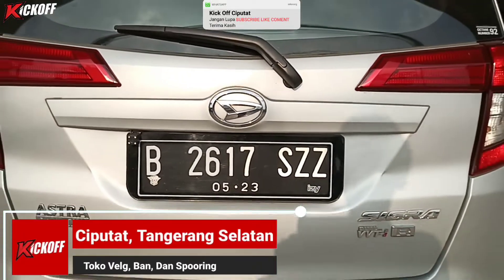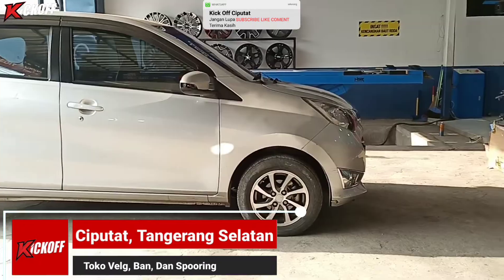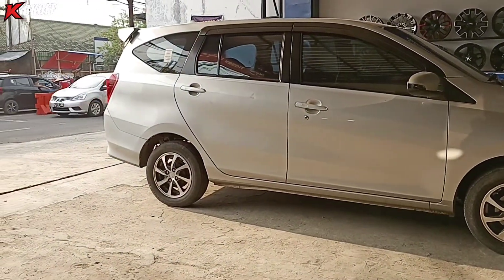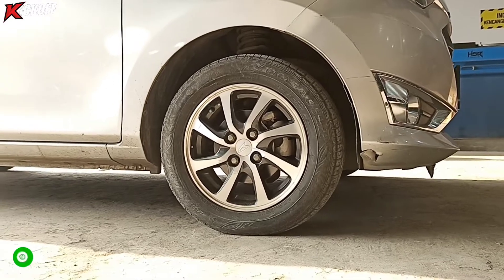Halo guys, kembali lagi di channel Kickoff Cibutat, toko velg dan ban mobil terlengkap terupdate yang ada di Cibutat. Di video kali ini kita akan modifikasi mobil dari Hasushi Granny. Pakai velgnya model apa? Let's go!